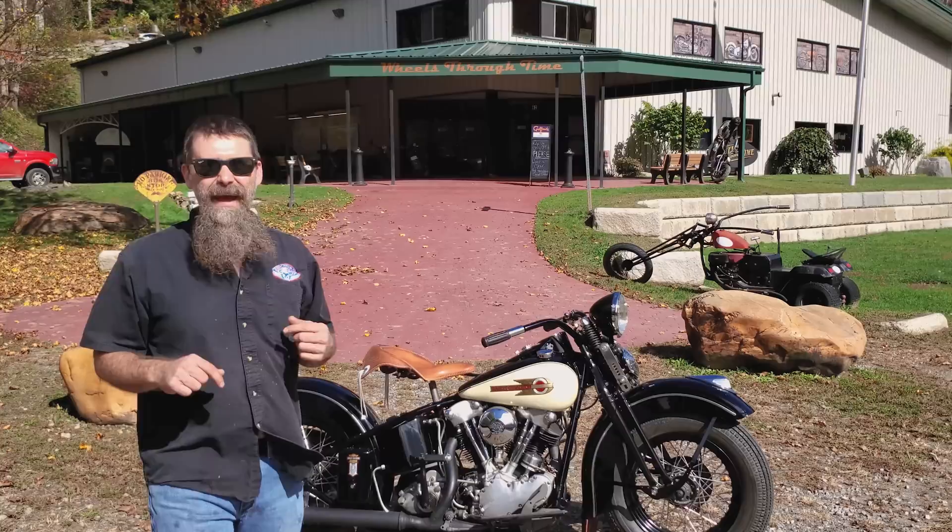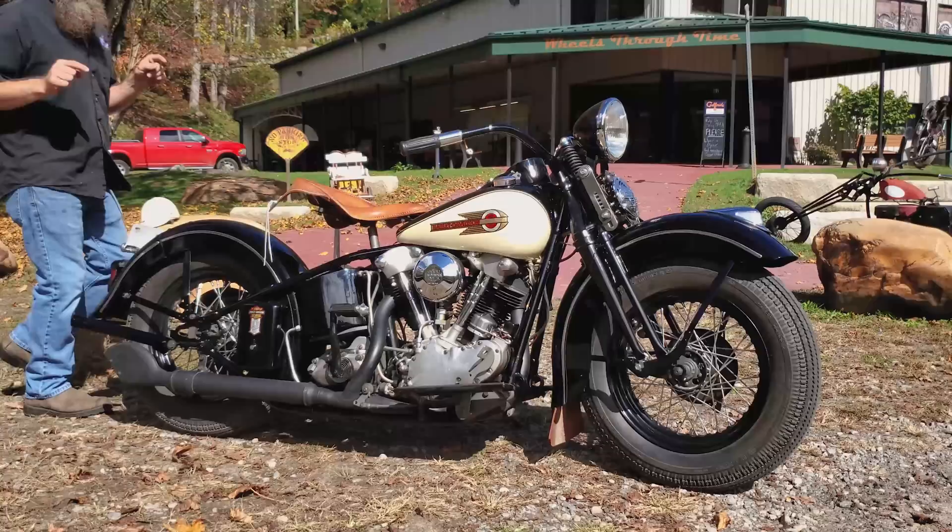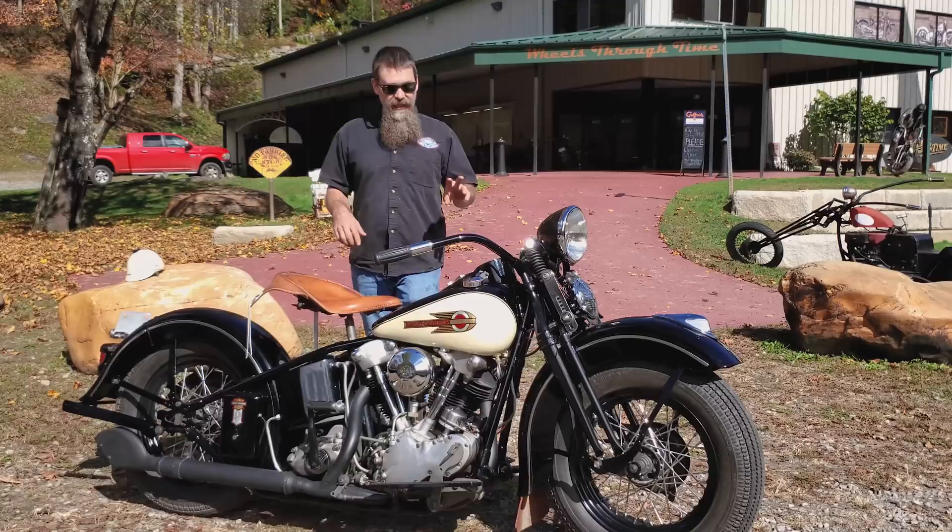Hey guys, Matt Waxler back from Wheels Through Time Museum. Beautiful fall day here in Maggie Valley. We got out the stunning 1939 Harley-Davidson Knucklehead. This bike coming up November 14th is going to find a new owner. That's right, you can win this motorcycle coming up in just over two weeks.